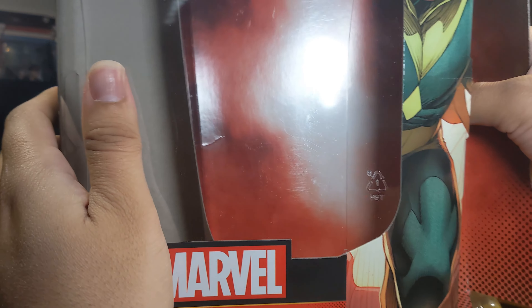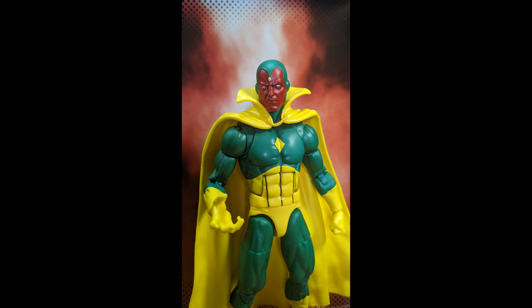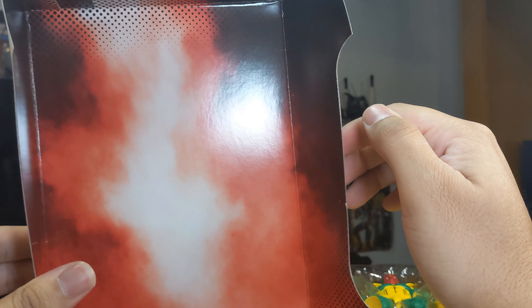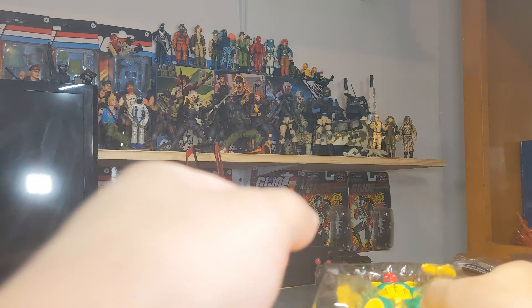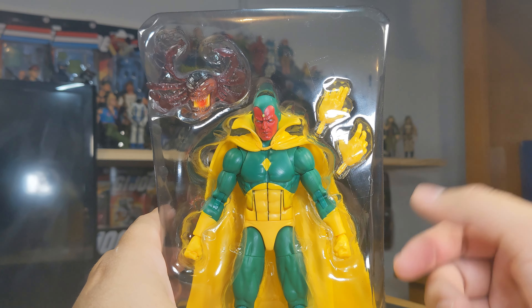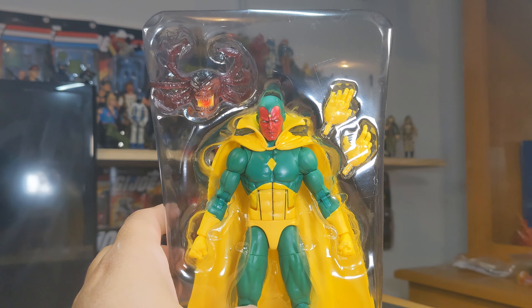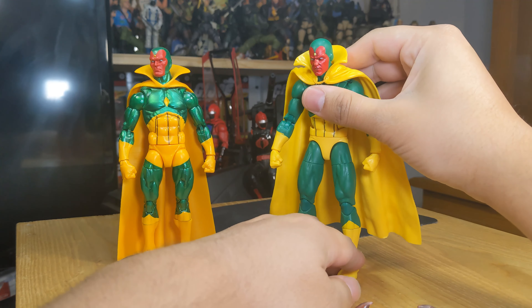There's a nice background insert in there that you can probably take some pictures with, so I may take a picture with Vision using his backdrop — just a generic smoky kind of background. You get the typical paper, the figure in the tray, and the build-a-figure piece. Let me get everything out and take a closer look at Vision.